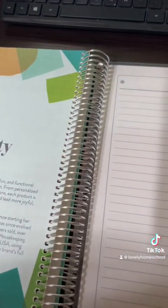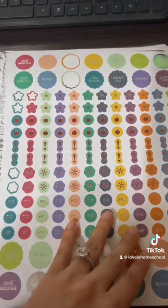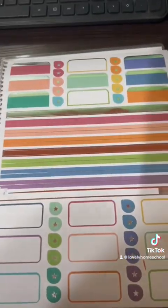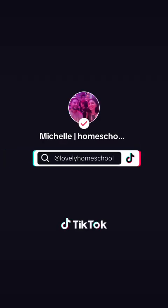At the very end of the planner it comes with stickers — these are kind of the stickers it comes with. And that's how I was able to turn this teacher planner into a homeschooling planner. Thank you.